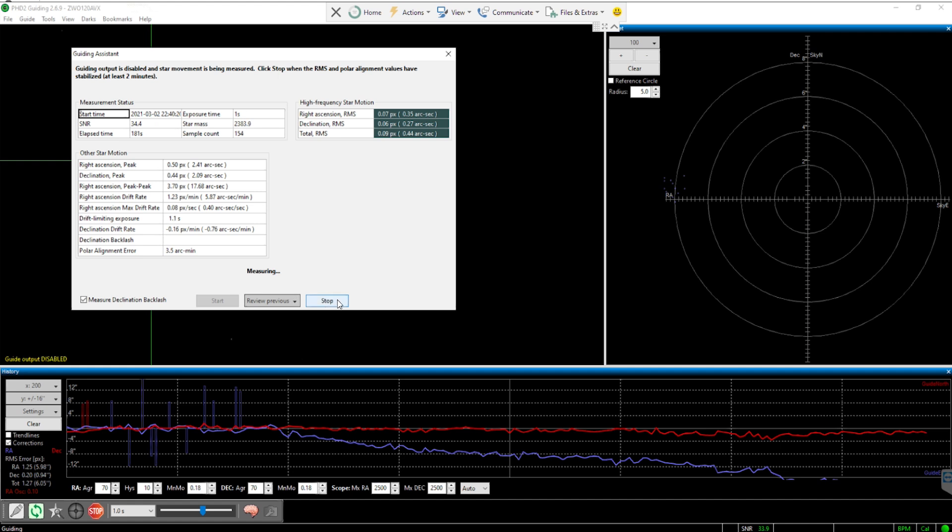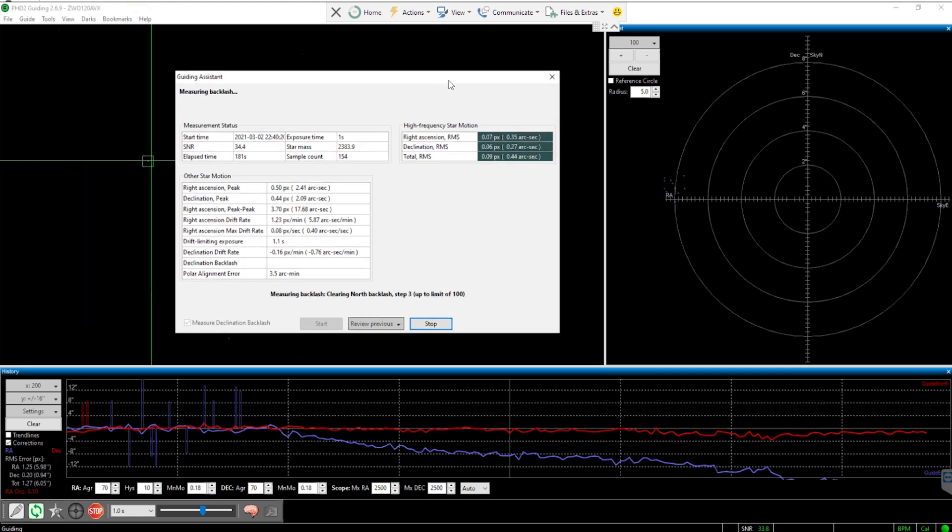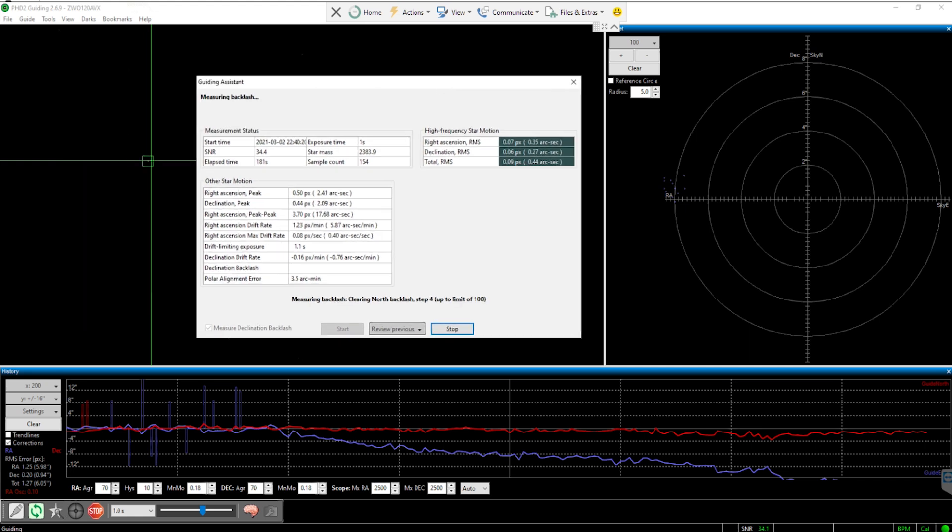When you're done monitoring, click 'Stop' and that takes you to the second step of the Guiding Assistant. In this step, PHD2 measures the potential backlash of your equatorial mount. Your mount has two motors — the RA (right ascension) motor and the declination motor — and both always have a little play in their gears, which translates into backlash. Backlash is the time it takes your equatorial mount to respond to correction signals sent by PHD2. PHD2 sends pulses to your mount and measures the response time. It then uses this backlash information together with the tracking error data to adjust settings and further improve your guiding.